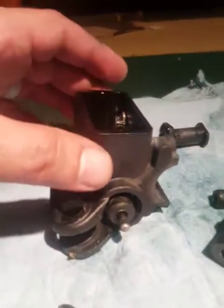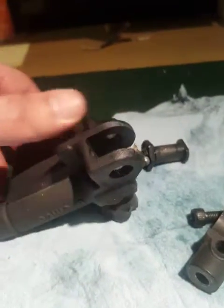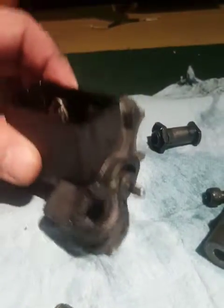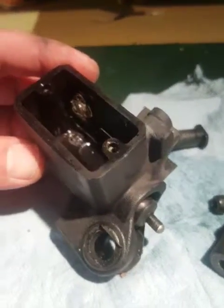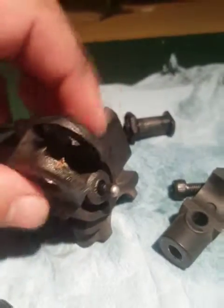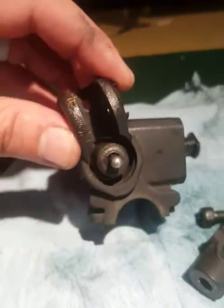I was working on a recent project and wanted to show you what the inside of a master clutch cylinder looks like on the Monster 796. So I'm just going to start taking this thing apart and show you all the important bits.